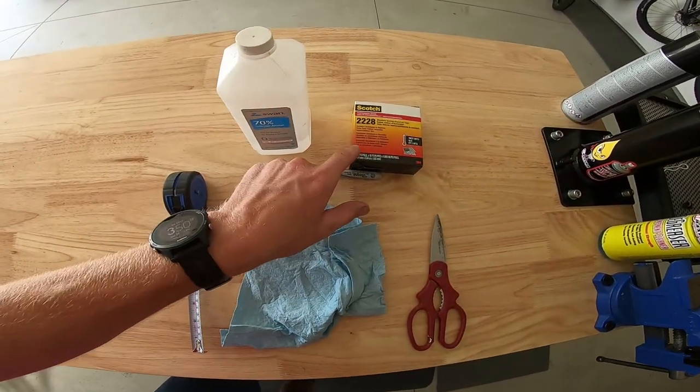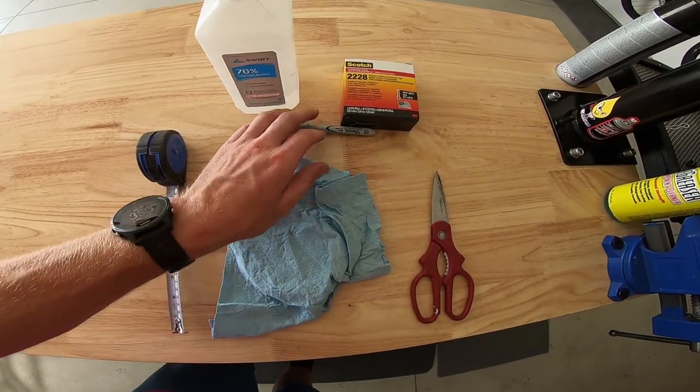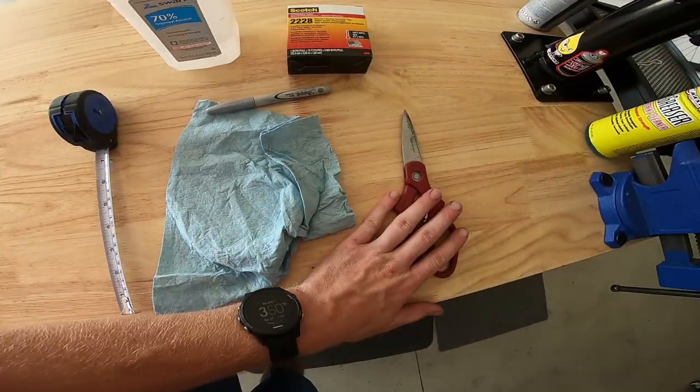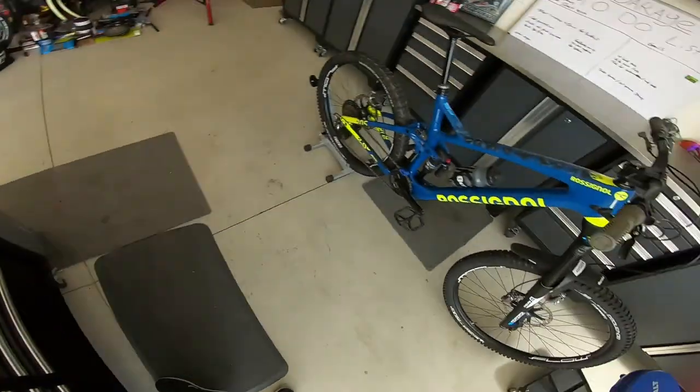What we got here is mastic tape, a little bit of rubbing alcohol, a clean paper towel that we're gonna use to clean the frame. I'm gonna use this to mark on the mastic tape, a tape measure, and a pair of scissors. With all that you should be pretty much good to go.